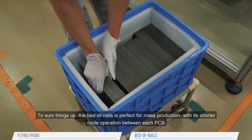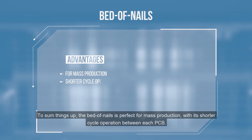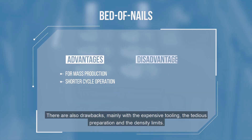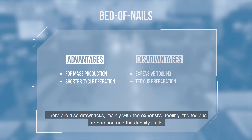To sum things up, the bed of nails is perfect for mass production, with its shorter cycle operation between each PCB. There are also drawbacks, mainly with the expensive tooling, the tedious preparation, and the density limits.